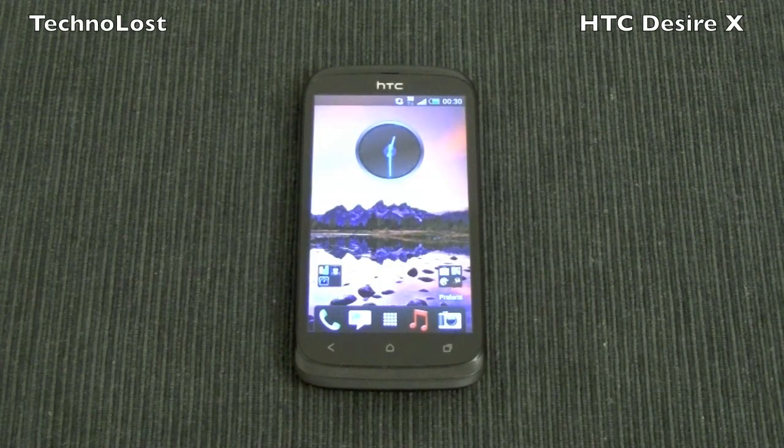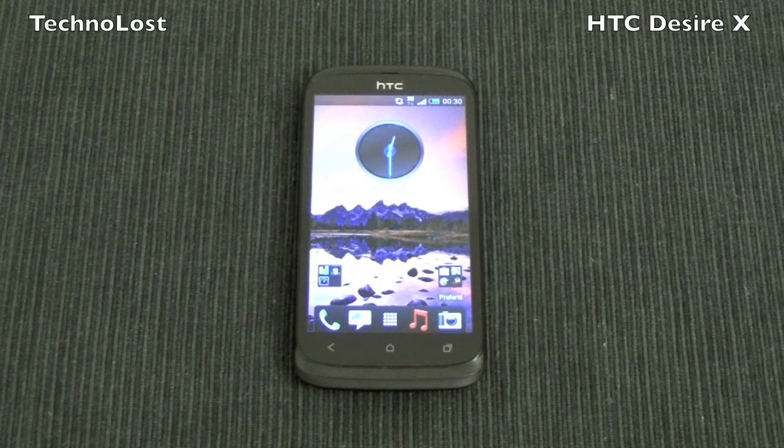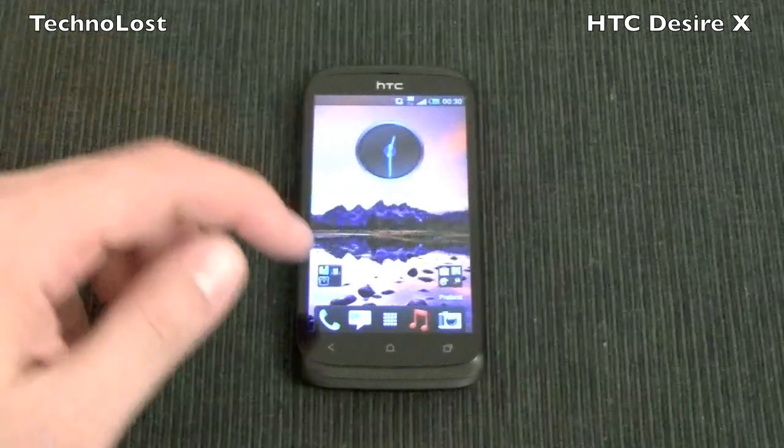Hi everybody, welcome to this dedicated focus about the benchmark of the latest mid-range device, the HTC Desire X. First of all, I would like to thank our friend at Global Working Bio for this device we have in this focus. Now some of you asked me to perform some benchmarks of this Desire X, so here we go.